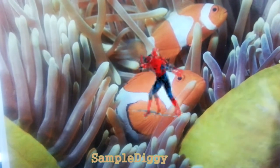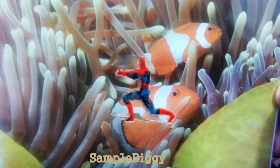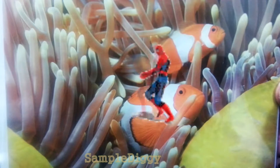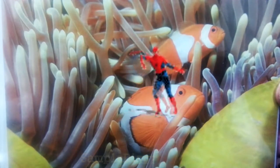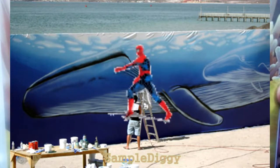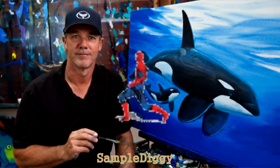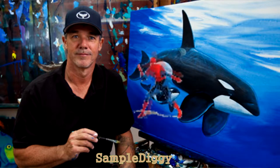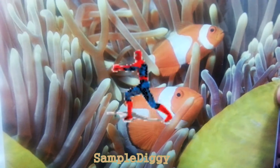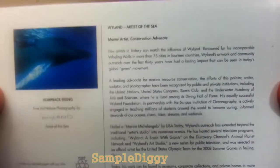Sorry for the 80s-style news-reporting way I'm reading this. Last paragraph: hailed the 'Marine Michelangelo' by USA Today, Wyland's outreach has extended beyond the traditional artist studio into numerous arenas. He has hosted several television programs including Wyland: A Brush with Giants on Discovery Channel's Animal Planet network, and Wyland's Art Studio, a new series for public television. He was selected as an official artist for the United States Olympic team for the 2008 Summer Games in Beijing, China. Today his work can be found in museums, corporate collections, and private homes in more than 100 countries.